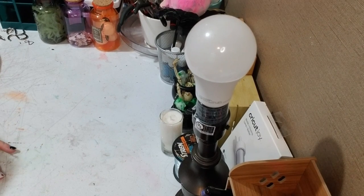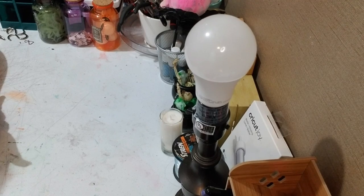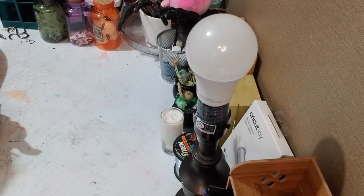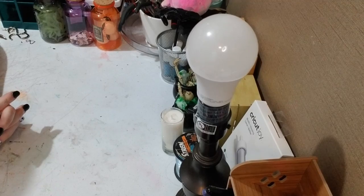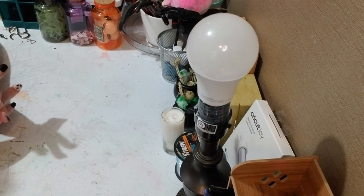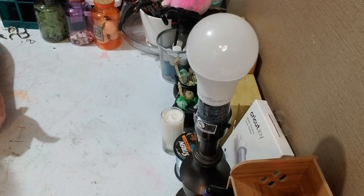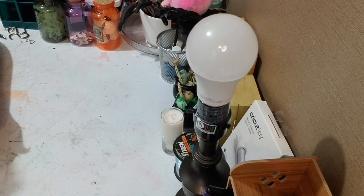Hey y'all, this is Brandi from Southern Craft DIY. I want to give a big shout out to all my returning subscribers and viewers — I really appreciate y'all coming back and helping my channel grow. I also want to give a warm welcome to any new viewers. Today we're doing something a little different. There will not be a list of everything needed because I'm going to go over some of the tools that I like to use, or may not like as much. Let's jump right in.